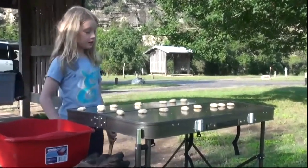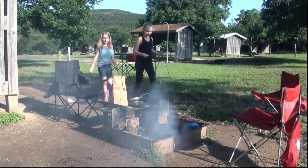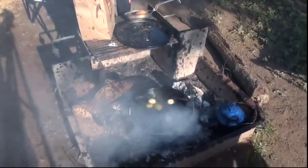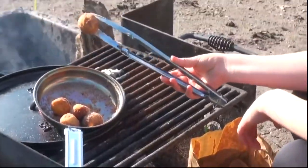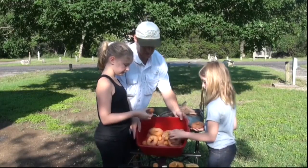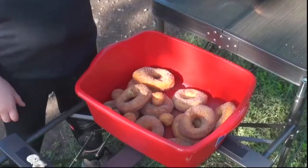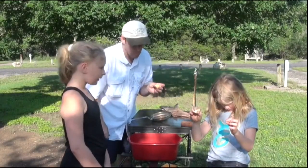Beyond the tasty treats, there's a deeper lesson here: that resourcefulness, that ability to adapt and make do with what you have — it's a valuable skill whether you're out in the wilderness or just navigating everyday life. And that's what makes this deep dive so rewarding. It's got me thinking, what other culinary surprises are lurking out there just waiting to be discovered around a campfire? The possibilities are endless. So listeners, here's a little food for thought — what will you create? Get out there, get creative, and who knows, maybe you'll discover the next campfire culinary masterpiece.